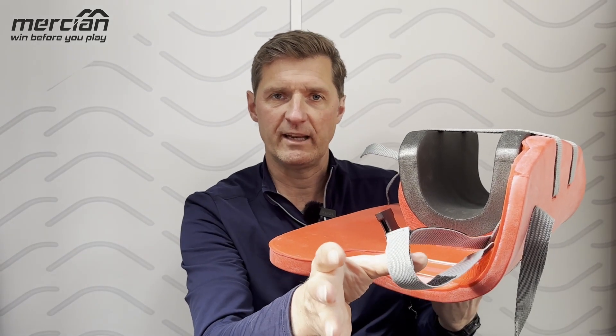The strap here connects the leg guard to the kicker so it stops it rotating. This leg guard comes in nearly 20% lighter than leg guards from a leading competitor in the marketplace.